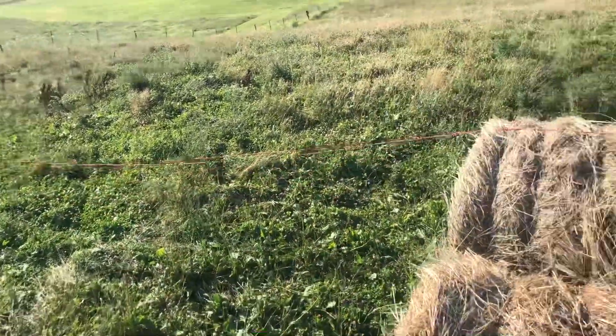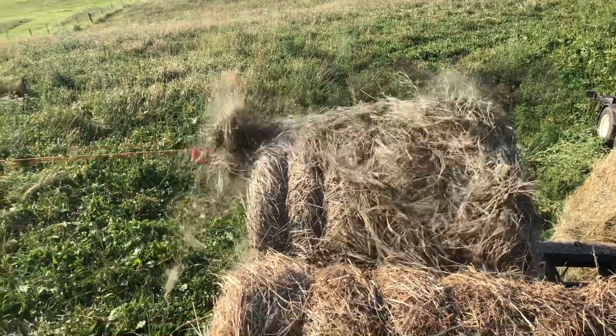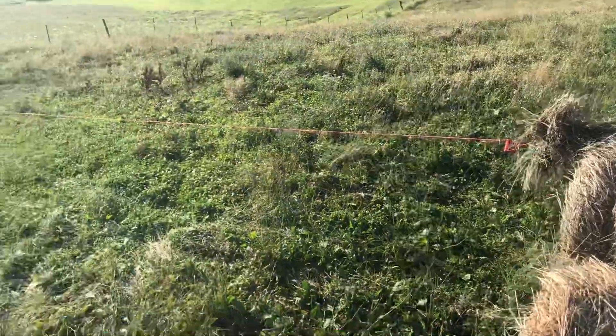This is how we unload hay when we don't have an extra tractor — the other tractor's broke down. Whoa whoa, okay, that ain't how we do it, back up.